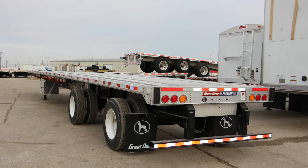Introducing the Great Dane Tandem Axle Combo Platform Deck Trailer, one of the highest-rated heavy-duty flatbed trailers in the industry. Let's take a look at some of its key features.